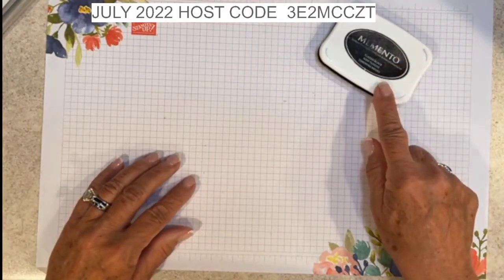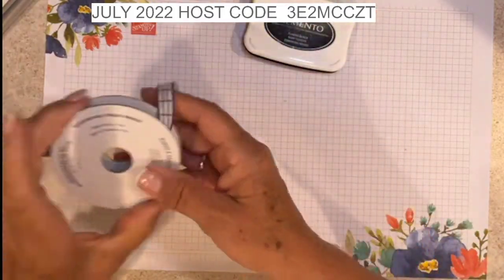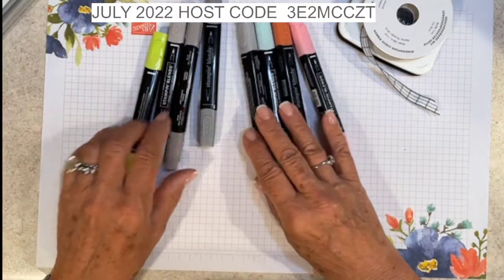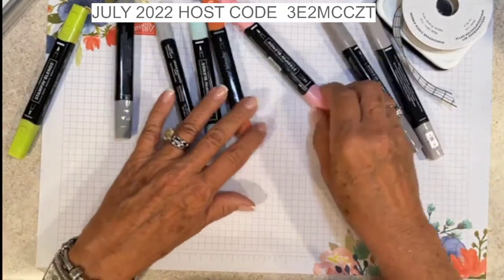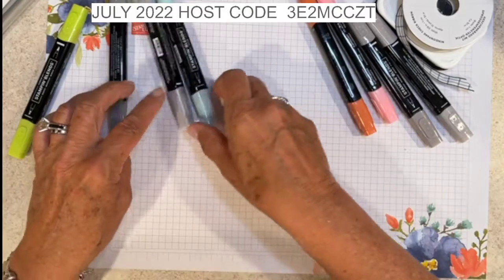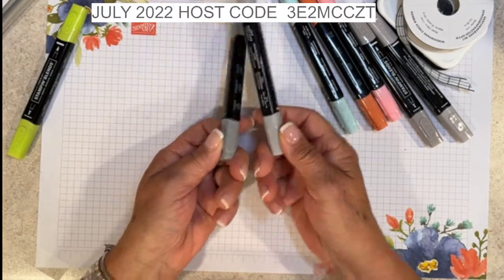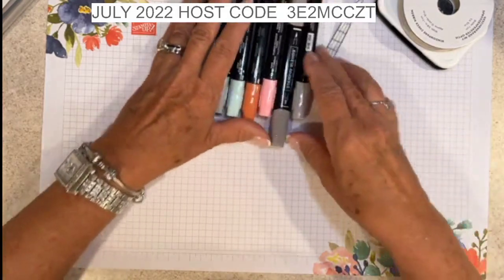I'm also going to be using the Memento Tuxedo Black ink pad and the Window Pane Checked Ribbon. I have an assortment of Stampin' Blends — these come in combo packs of light and dark. I'm using dark Flirty Flamingo, dark Calypso Coral, light Pool Party, both the combo pack of light and dark Smoky Slate, and one of the new in-colors — light Parakeet Party. So those are the Stampin' Blends.